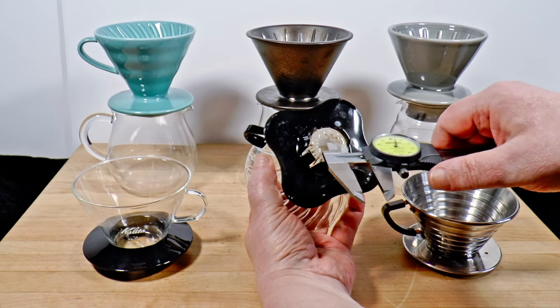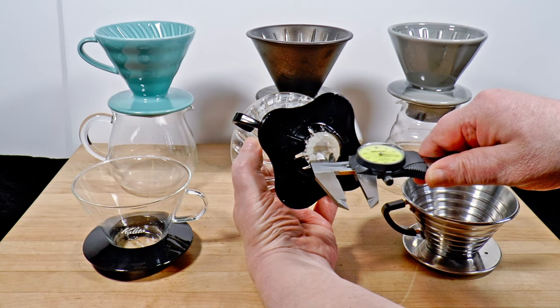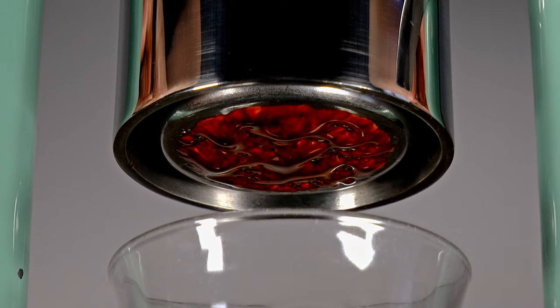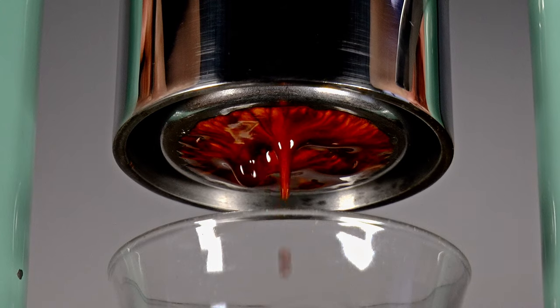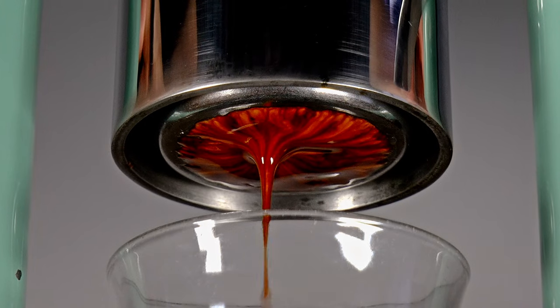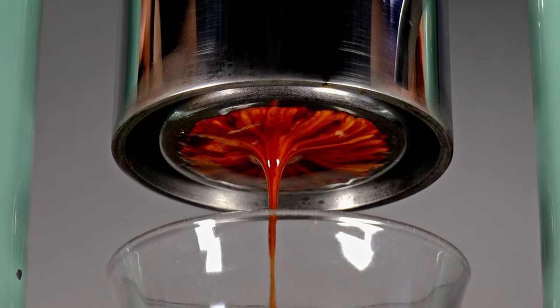I modded this grinder specifically for use in that video, and I'll have more to say about it then. I'm also going to try the modded Spet with espresso when I have time. I should be able to grind finer overall for a similar effect. Intuitively, I would expect brighter and more complex flavors at the cost of some richness and texture. But we'll see.